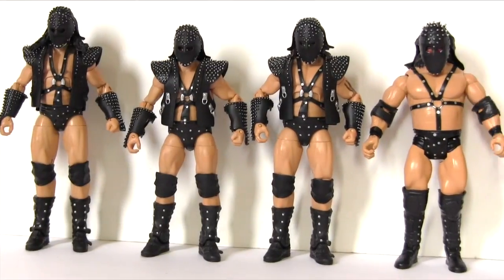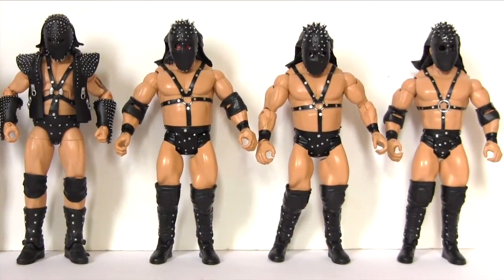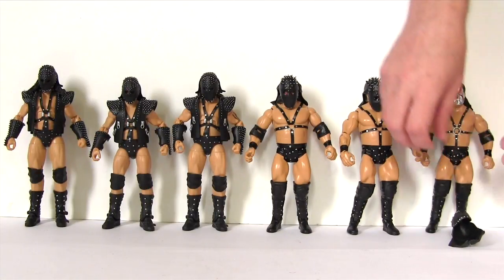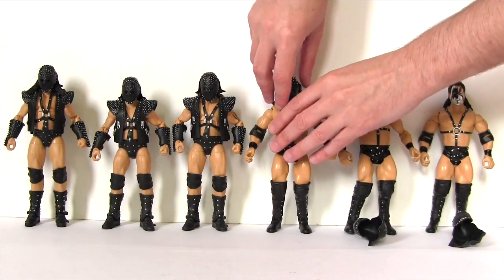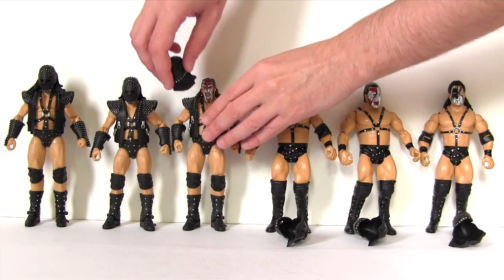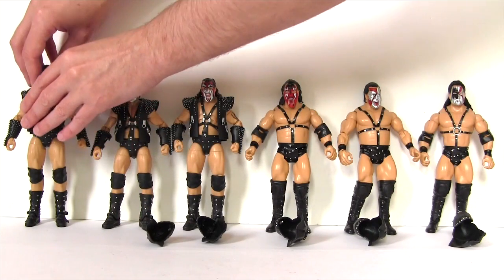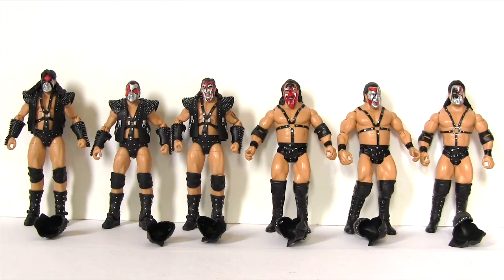Here are the two sets out of packaging, and immediately you can see Mattel win it hands down on the entrance gear, coming with vests, gauntlets and masks, whereas the Jax version just come with the masks. As I remove the masks, I will say it's probably not the fairest comparison when it comes to entrance gear, as Mattel's figures were all released single issue, and Jax did release Axe and Smash as single issue with full entrance gear.